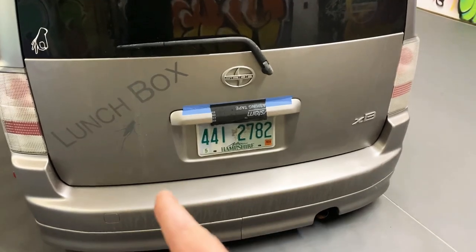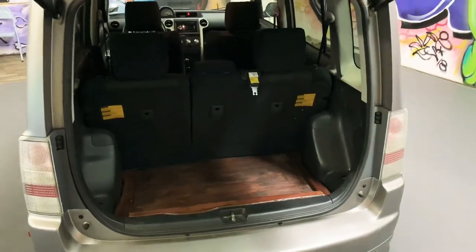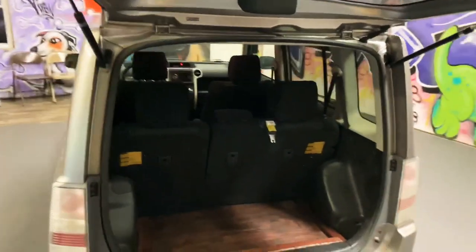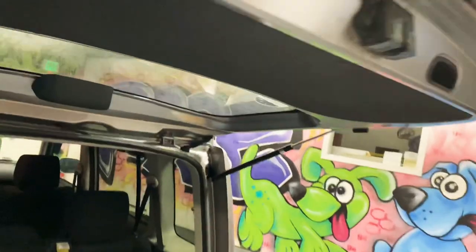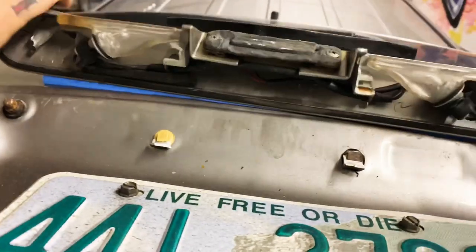So first we got to get the tailgate open — and just like that, guys, we got the tailgate open. So what we have to do is remove this back panel right here, but first I want to take a few pictures of what it looks like.